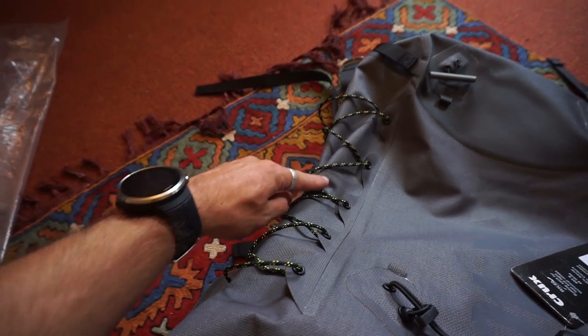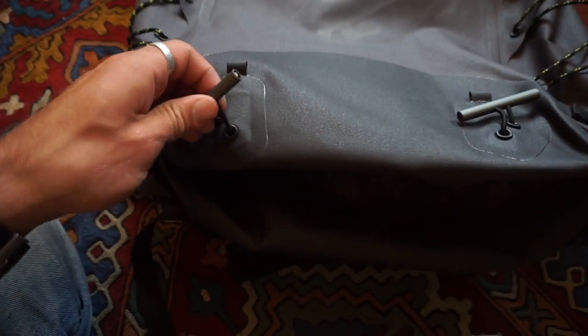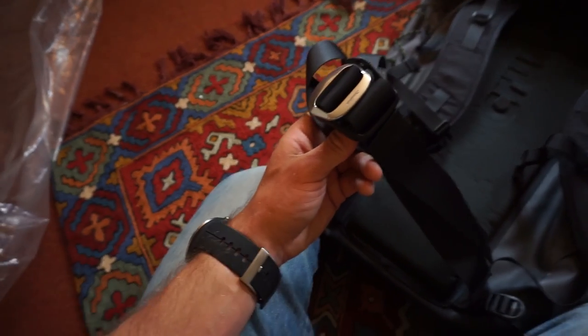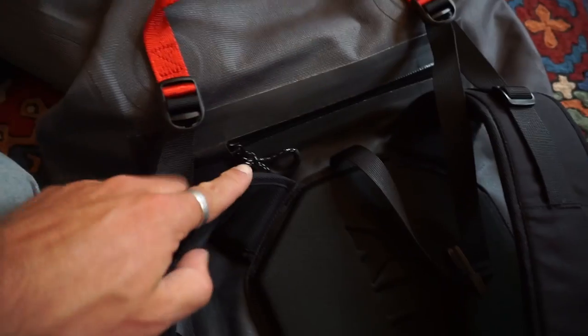Crux bags are all about simplicity and bomb-proof design. There isn't a lot of fancy stuff going on in this bag, but here are a few features. This here is for skis if you want to do ski touring or attach anything else. Two ice axe holders, pretty slimline back with a little bit of padding, waist belt. This red tag line here is a haul line. This section is a pocket — big enough for a guidebook, some sweets, or a beer.